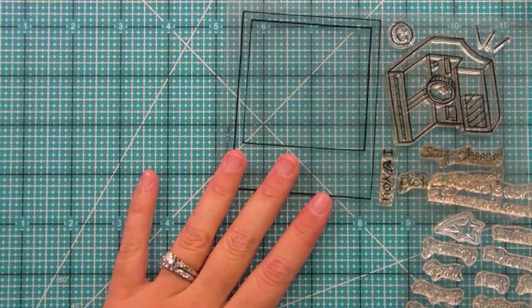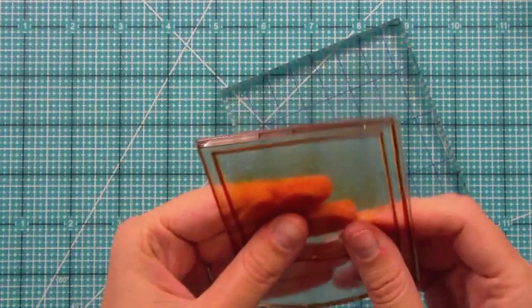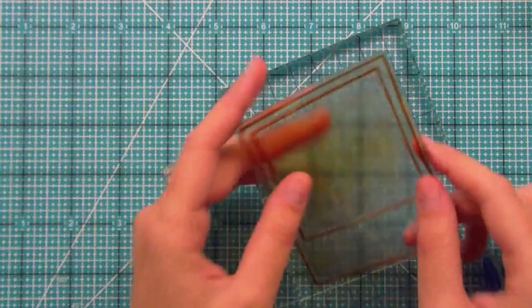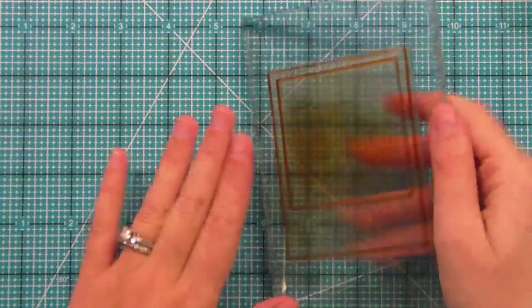This is a very well-loved stamp. The stamp was used all throughout CHA, so hundreds of people used it. I just wanted to show you that hundreds of people using a stamp — it may be stained, it may look a little whatever because people were using different kinds of inks on it — it still works, which is so cool. It just shows you can use it a million times and it's still going to work. So I'm just going to pick up the stamp and show you how this stamps.